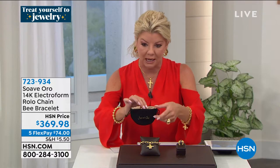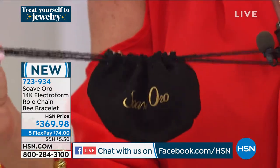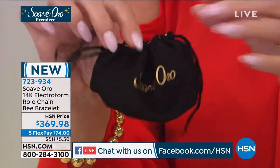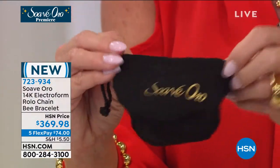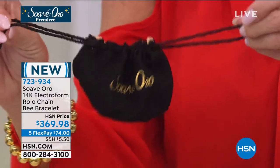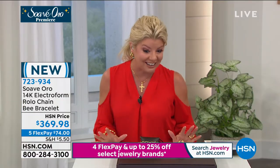I also want to mention: buying jewelry from us, every purchase is going to come just like you walked into the finest renowned jeweler and ordered something special in gold — packaged in a gorgeous golden satin-lined box with the Suave Oro logo, as a gift or keepsake to keep your beautiful pieces in. Very Italian, if you will.